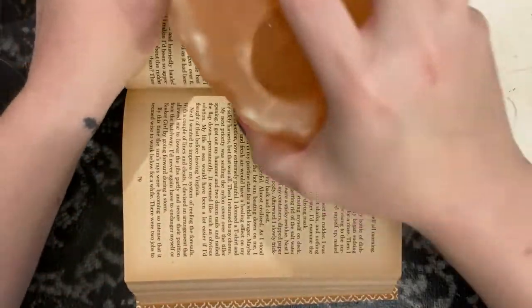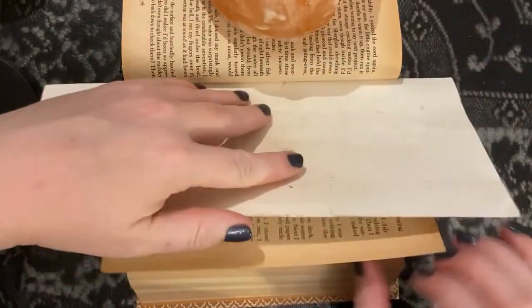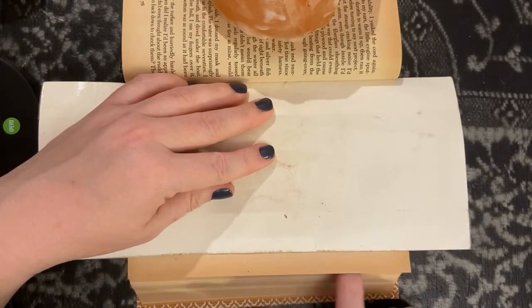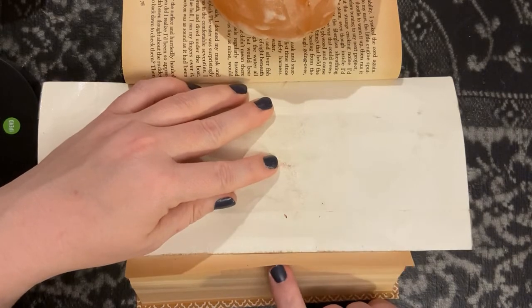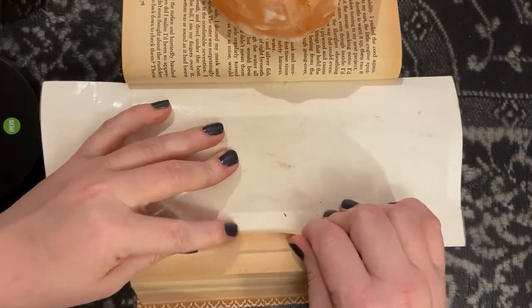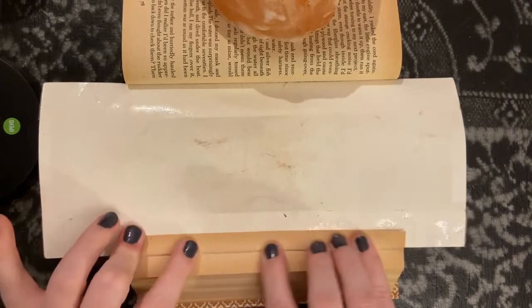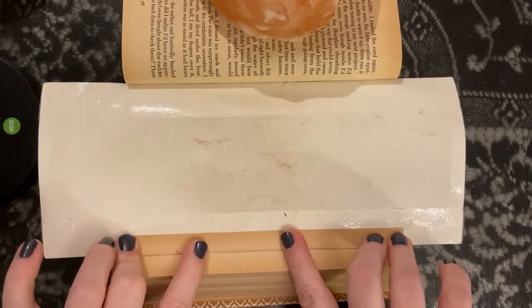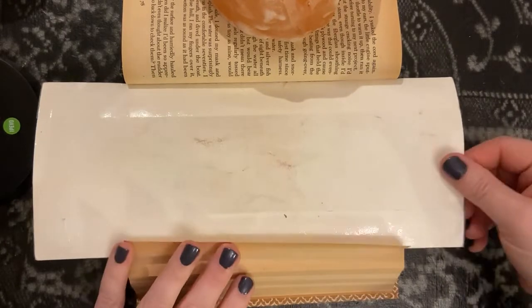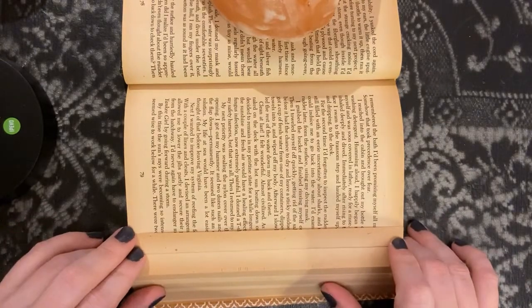So I'm going to move this page out of the way and get my template again. Now this is the page that we did not mark on — this is what's called the inset page. What we're going to do with this page is all you do is take your template, take the page, and fold it over the edge of the template. This makes the depth of the fold the same as what you're cutting and folding on your other pages, and you'll see in just a few minutes what the end result is. And in that way you continue with the rest of your book.